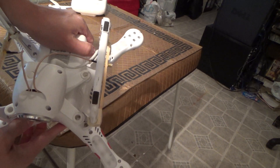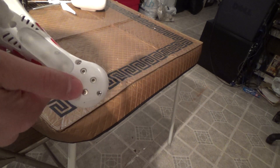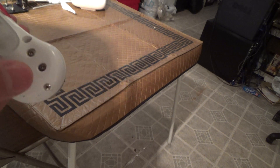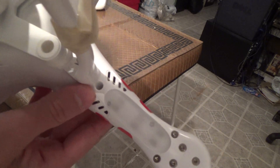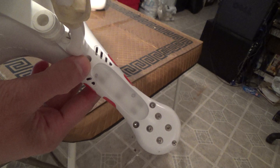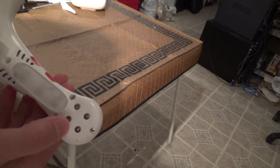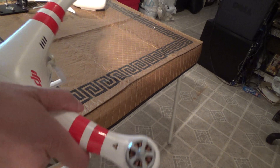To take the top cover off the Phantom, you need to remove these four screws here which mount the motors on — you have to take these screws out. These are two millimeter Allen hex screws, and this little Phillips also has to be taken out with a small screwdriver. So on each arm, you're going to be taking two millimeter hex screws off, and then this Phillips here, and then the top lid will come off.